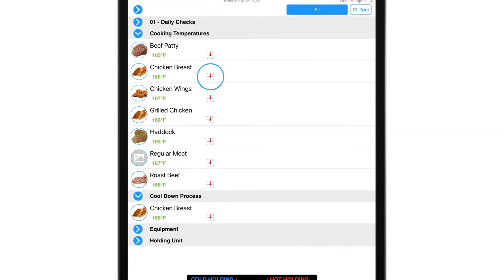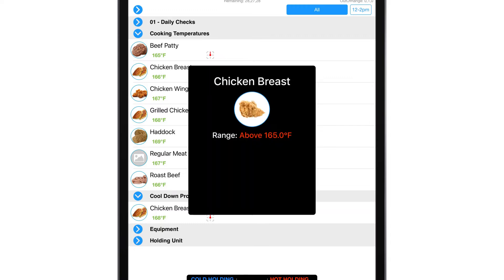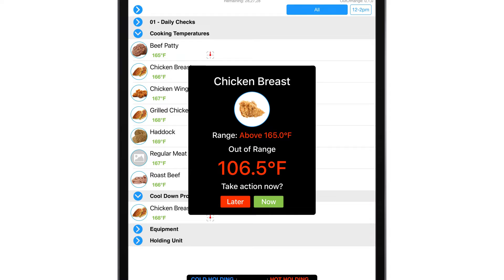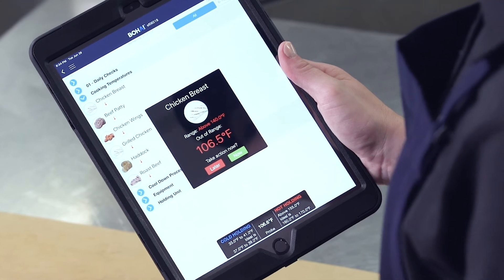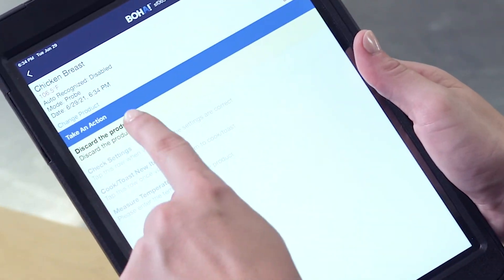Now that your temperature probe is paired, you can start a new temp log or update an existing one. Once you're in the temp log for the available session, tap on the target for the ingredient that needs temping. Your probe will read the ingredient temperature and let you know if it's within a safe range or not, and log the temperature. A green temperature reading means the ingredient is within range and a red temperature means the ingredient is out of range. The out-of-range ingredient needs corrective action. To start a corrective action, select 'now' and follow the step-by-step instructions provided. Continue this process for all remaining ingredients until you've completed your temperature session.